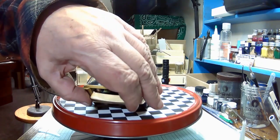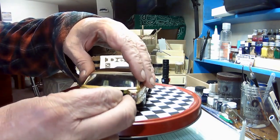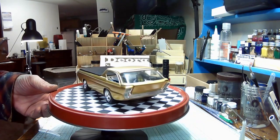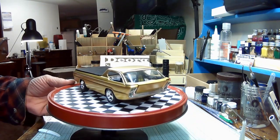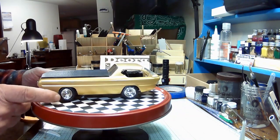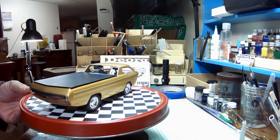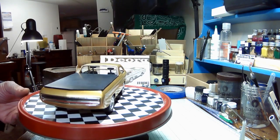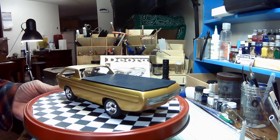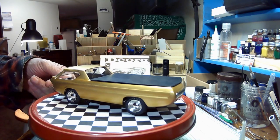It doesn't want to stay up. I'm going to put a little dab of white glue and just glue it all up together. It turned out alright for what it is. I just kind of lost interest after screwing the windshield up. It's still drying. You know, it is what it is. I can see where you could take and use it as a base and put a lot more work into it.